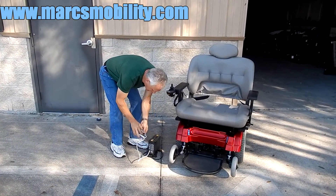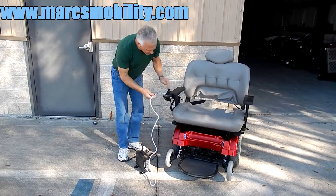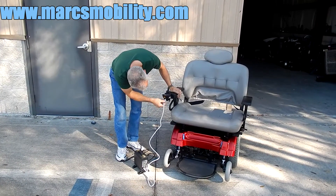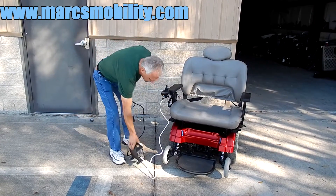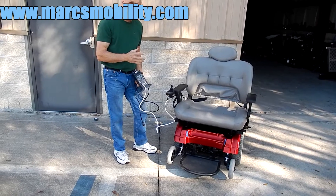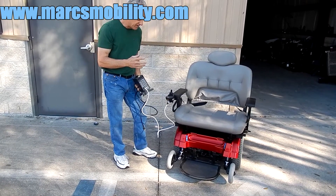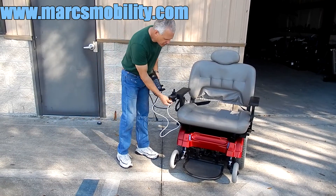If you need to charge this chair, take your charger, plug the cord in the front of the joystick, and plug it into the wall. When the light on your charger turns green, you're fully charged. As soon as the chair is full, it'll know the batteries are full and the charger will cut off, so you're not going to overcharge this chair.